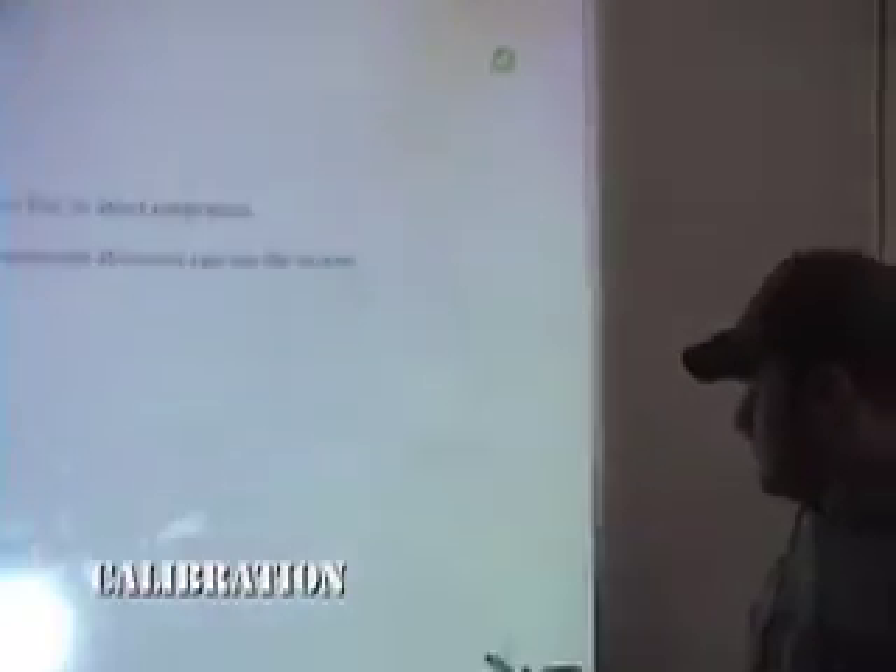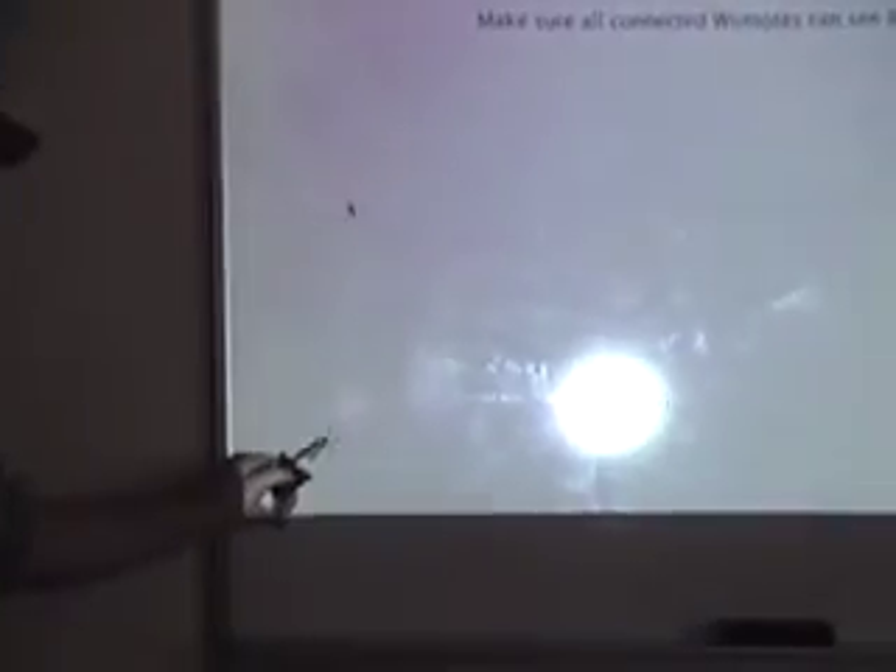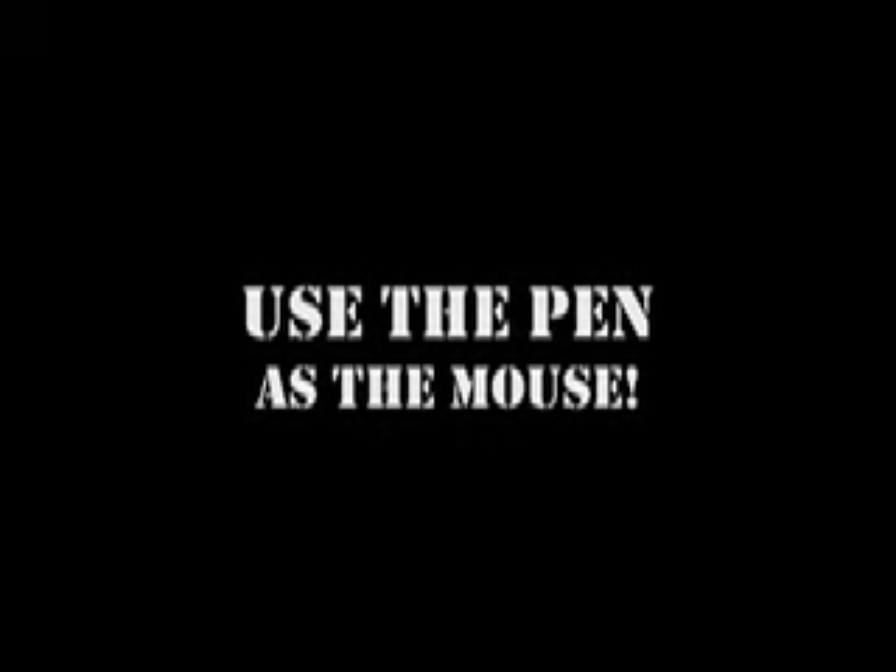The first thing you need to do is calibrate the machine. You do that by identifying the four corners of the projection. Dan is just about done with the fourth one, and voila,